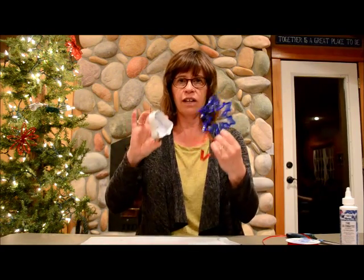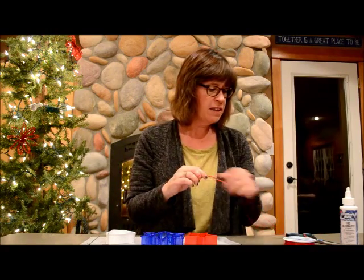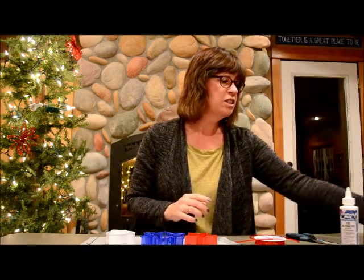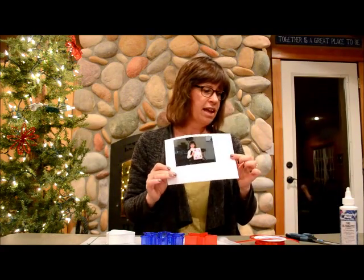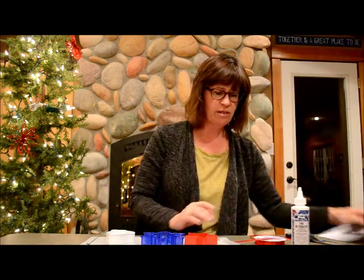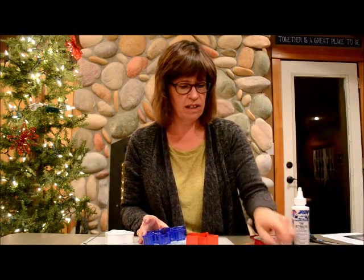So what you need is some various kinds of cookie cutters. You need some really thin ribbon that's going to be the tying thing on the top of your ornament, and you need some photos and scissors. And I have the Ultimate Crafter's Pick glue here. It dries fast and it's thick enough so it's going to work good.